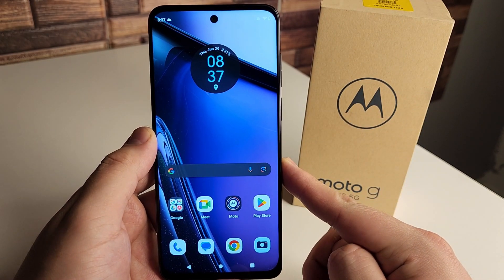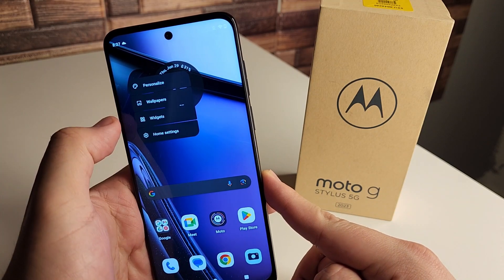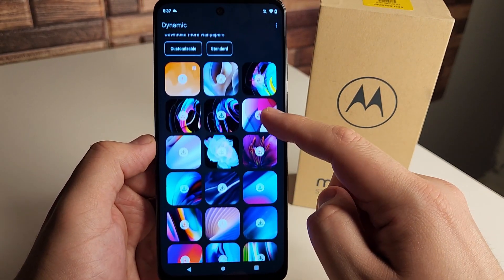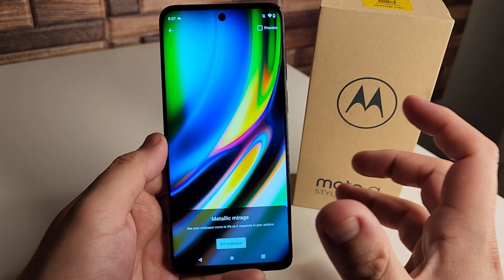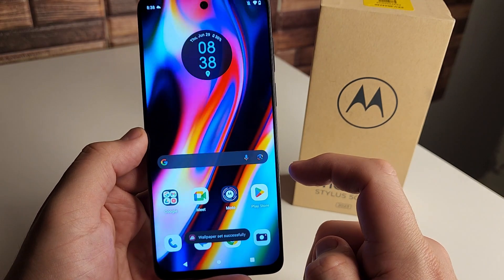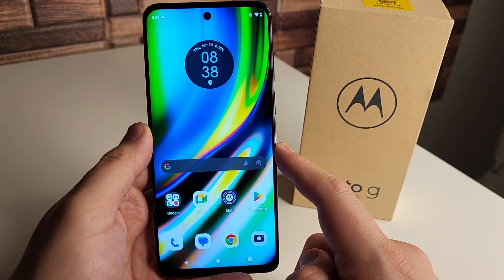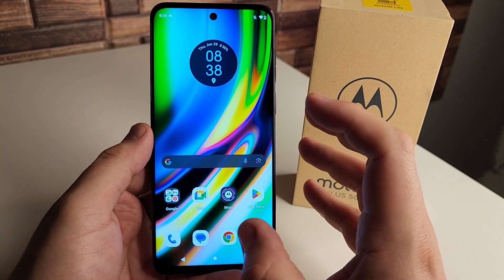This next tip is how to change your wallpaper, and in particular there's an interactive wallpaper you should check out. If you hold on the display and click Wallpapers, then go to Dynamic, it takes you to a bunch of different types of wallpapers. Let's click on Metallic Mirage — these are basically active wallpapers. Set it to home screen and lock screen, and every time you go through your applications you'll have that going in the background. Whenever you tap on it, it animates — it's pretty sick.